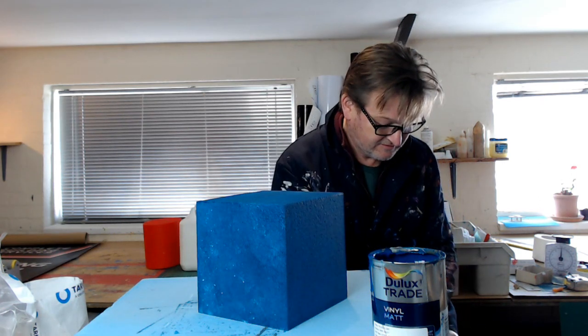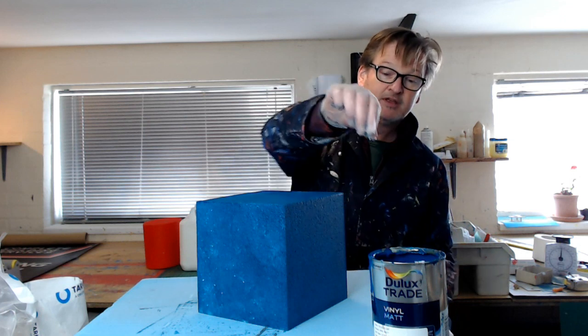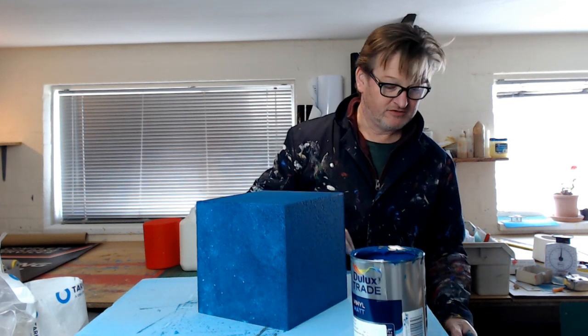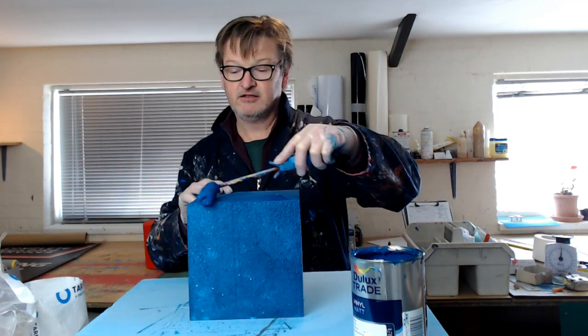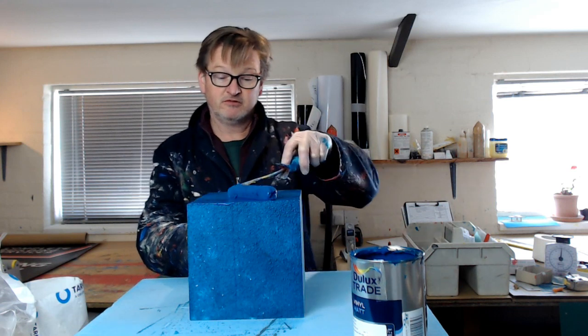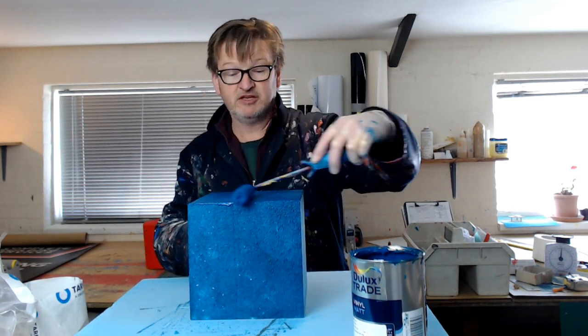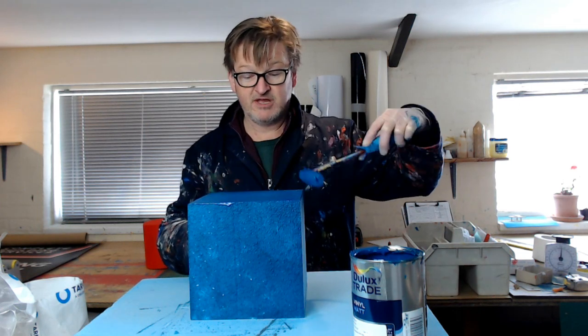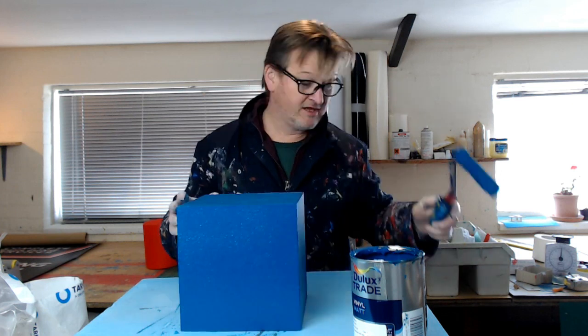How to paint polystyrene — use vinyl matte emulsion. If you don't have any vinyl matte emulsion, any acrylic water-based paint will do. Don't use oil-based or solvent-based paints, as they will melt the polystyrene.